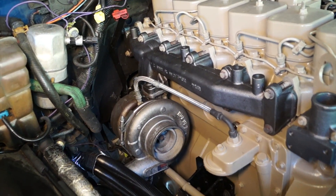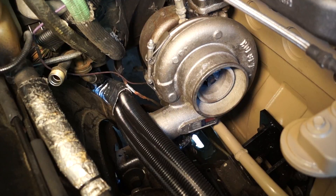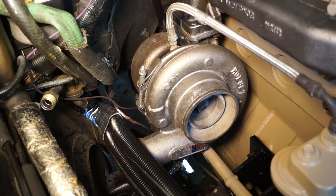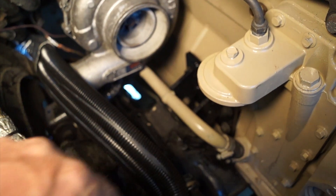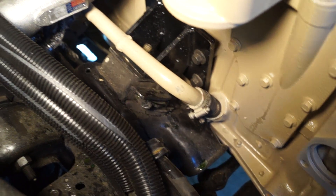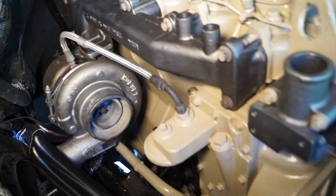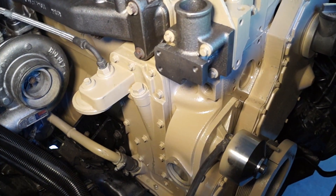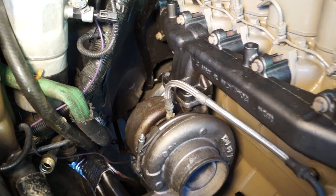Here's our new exhaust manifold that locates the turbo down and back. We had to clock the turbo so that it would line up with the oil feed tube right here, and we also had to modify and change our turbo drain. We got all that hooked up and also added in a vertical water neck. We're starting to get all of our accessory brackets dialed in, and we're going to hook up the exhaust.